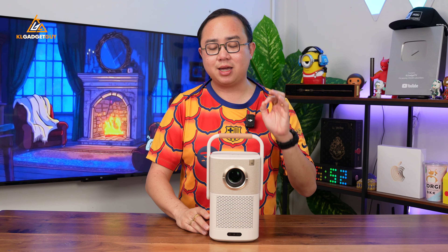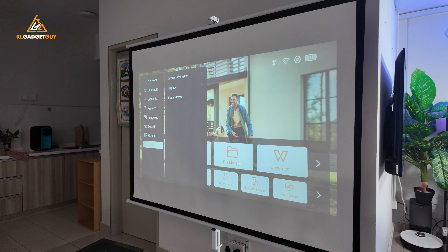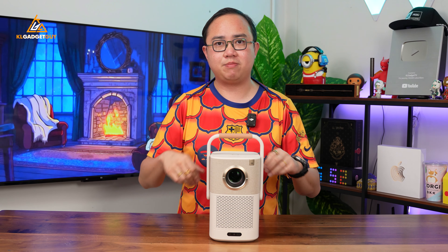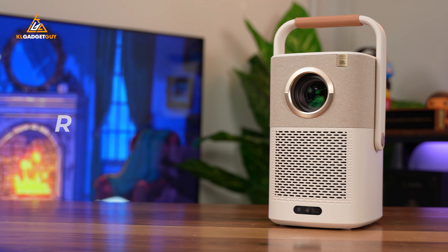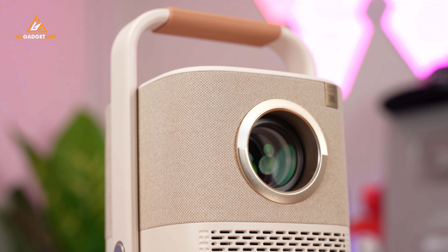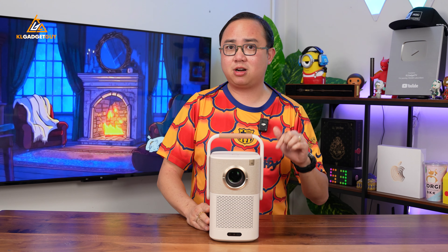That's a quick walkthrough of the Yaber T2 Plus software and user interface. I'm really impressed with the image quality and the sound quality the speakers produce. The effective viewing distance is about 6 to 8 feet, so I recommend using it in a small living room — don't try to use it in a super big hall because the image will look blurred out even with all lights off. At RM1,799 in Malaysia, for this projection quality, the speakers, and the battery life, I think it's pretty worth it — especially if you take it out for meetings or camping. This is going to be a great companion. Let me know your thoughts in the comments below, and if you have any questions, leave them and I'll try to answer them.